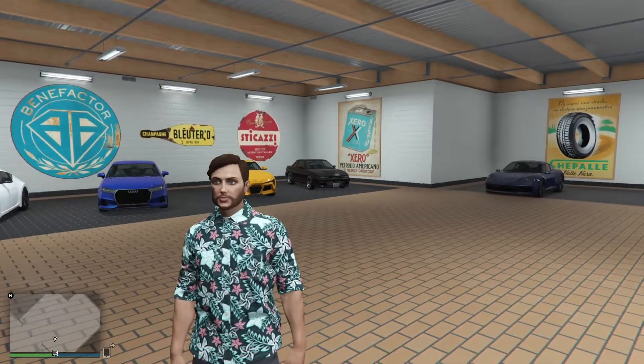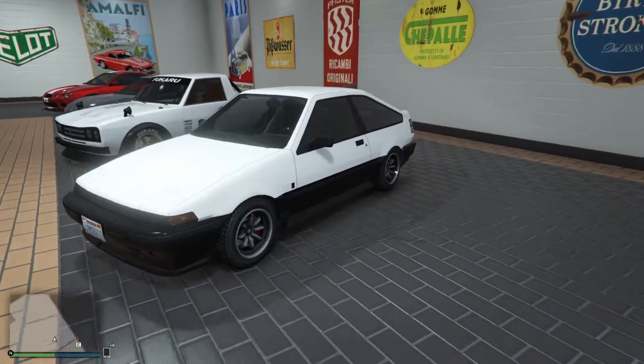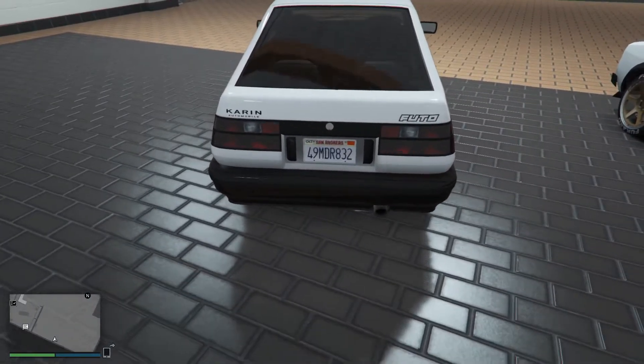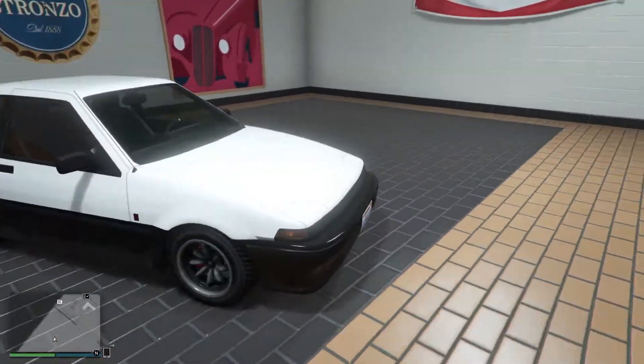Hello everyone, my name is Jockington and welcome back to another GTA 5 video. Today we will be taking a look at the Caronfuto GTX, which is this beautiful car that I parked right here, which is of course based on the Toyota Corolla AE86, a very beautiful car in real life.